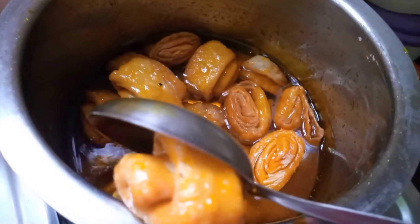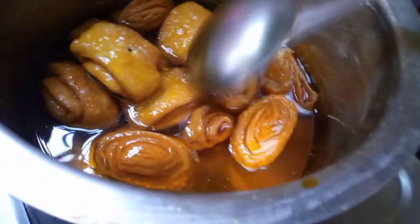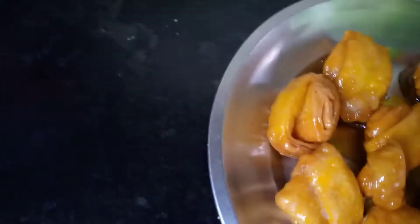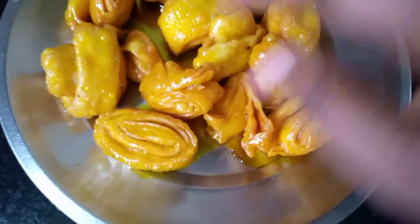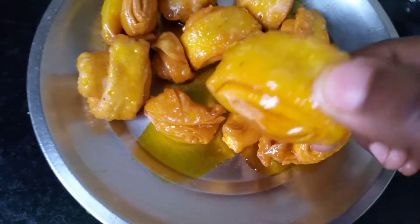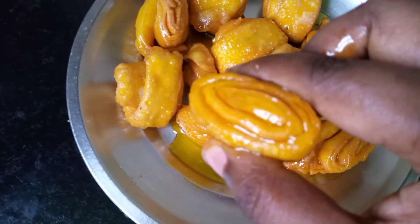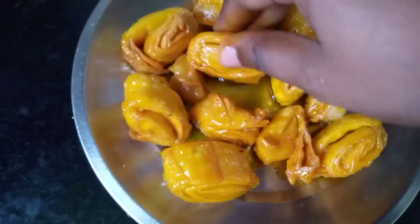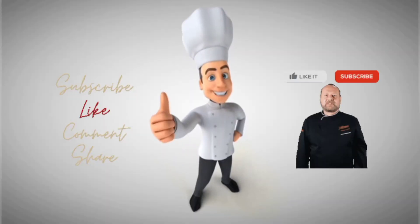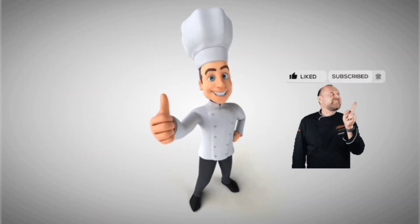Leave the rolls in the sugar syrup for five minutes and then take them out to serve hot. If you want the sugar syrup to reach the middle of the roll, rest them in the sugar syrup for another half an hour — but make sure the sugar syrup has cooled down. Thanks for watching, please subscribe to our channel and keep supporting!